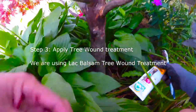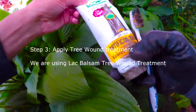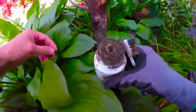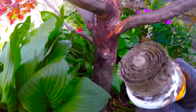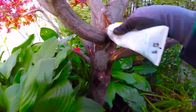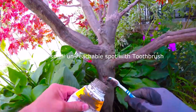Step 3. Apply tree wound treatment. We are using lac balsam tree wound treatment. Finish small unreachable spots with a toothbrush.